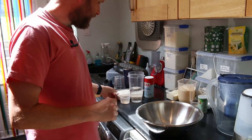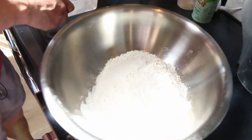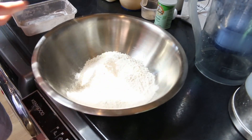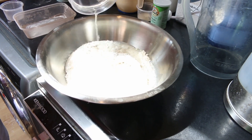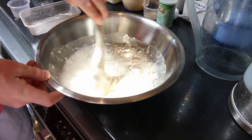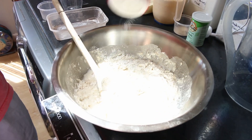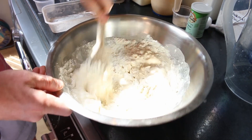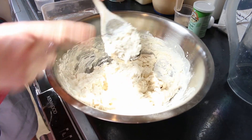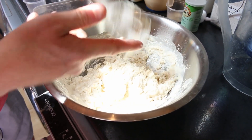Step number one is quite simple. We've got 300 grams of Americana flour, three grams of Caputo dry active yeast, and 300ml of lukewarm water straight from the tap. All I do is give it a little stir, add in about three grams of salt, give it another stir, cover it with cling film and put it in the fridge for 24 hours.